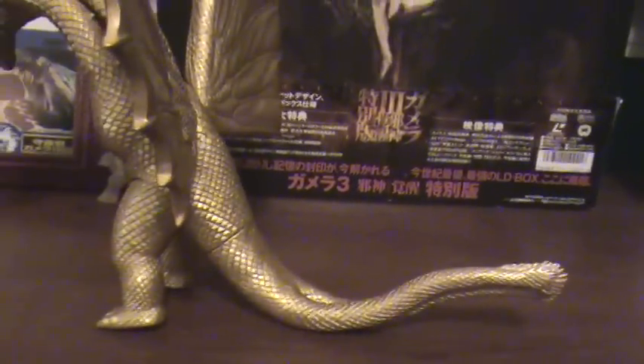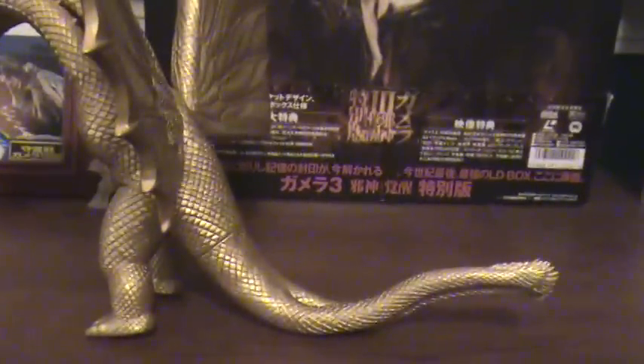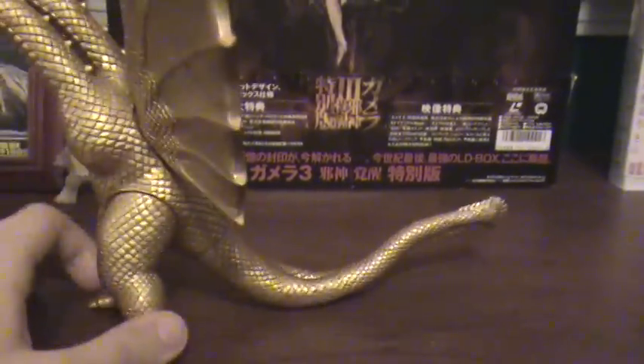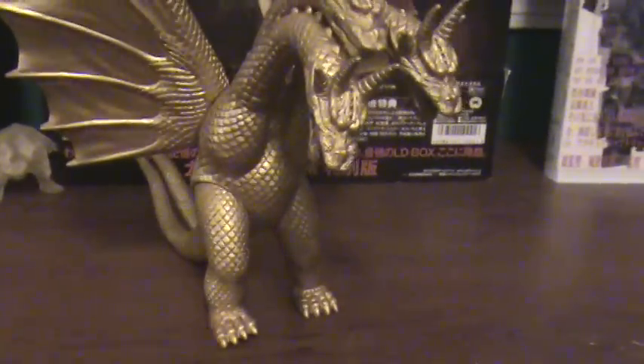Though for some reason, I do not know why the tails go 360 — it's really awkward. Paint job wise, everything's gold.